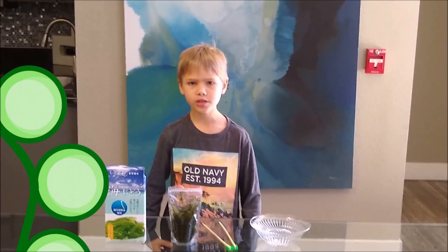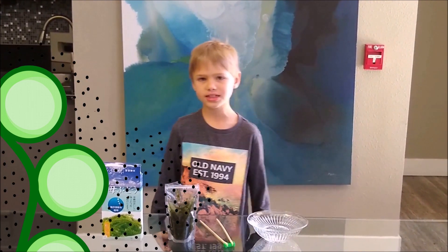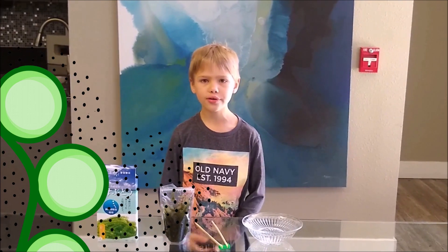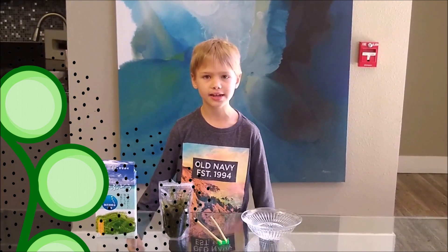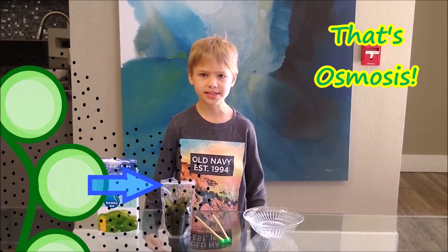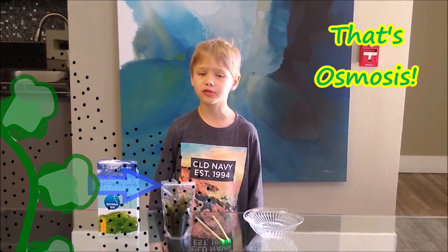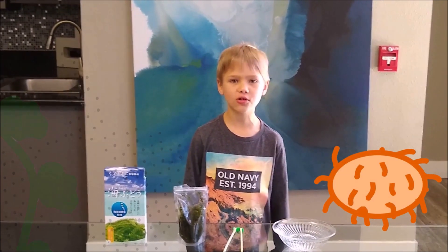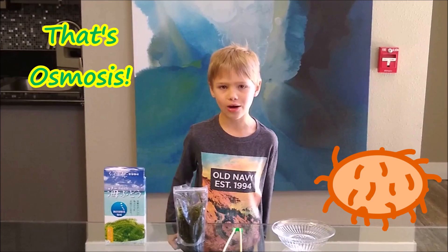They pack the Umibuto in very salty water for transport. Since the salt can't get inside the cell walls, the water diffuses out of the Sea Grapes. This preserves them for transport because any microbes that got in would also get their water diffused out.